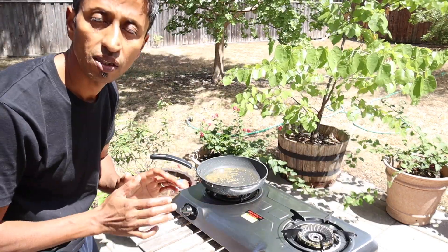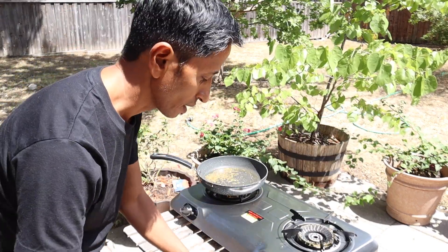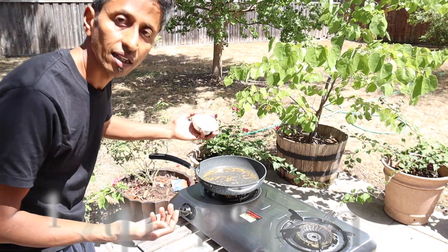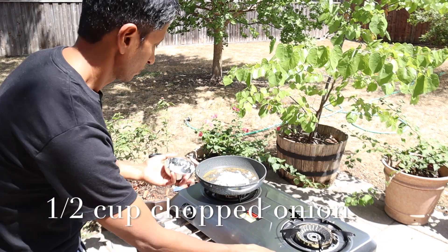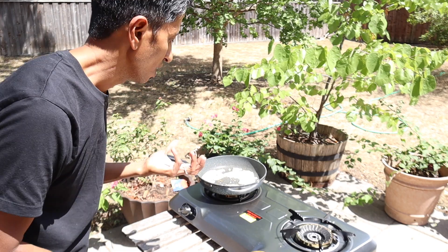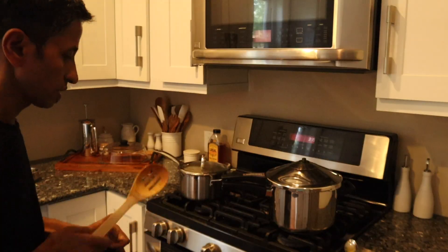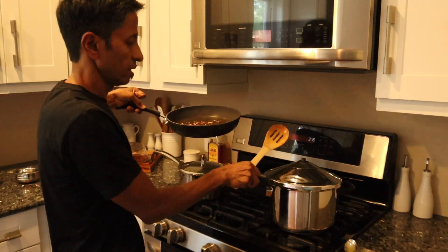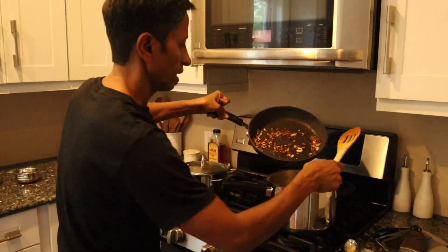As soon as you add the cumin seeds, you can hear the popping sound. Then add the onion right away. Fry the onion for about five to six minutes, or until they get a little caramelized. Once the onion is caramelized, add it into the dal.